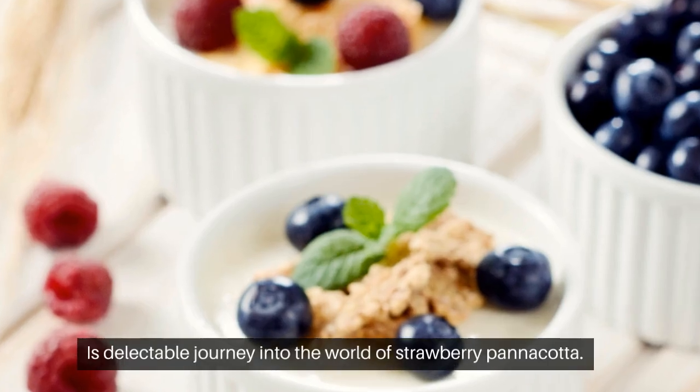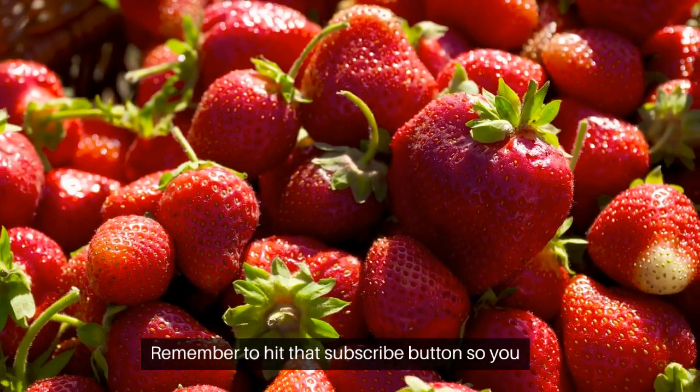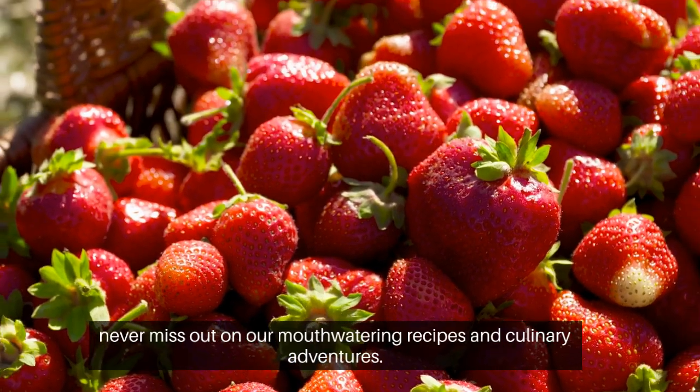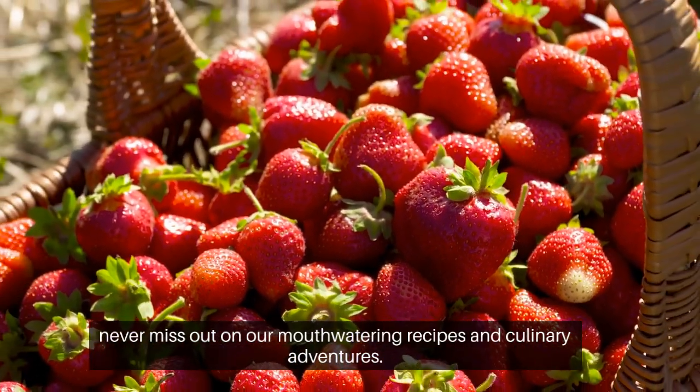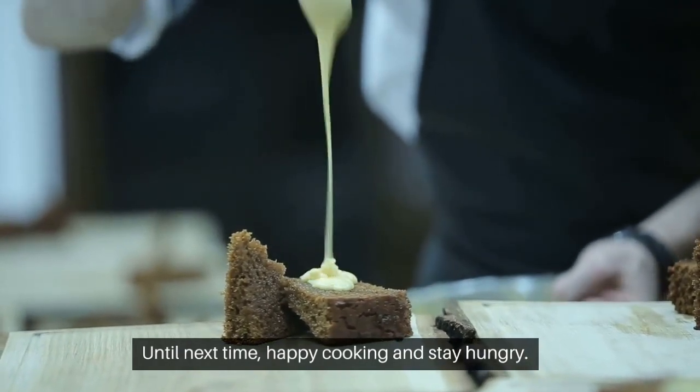Alright foodies, that's all for today's delectable journey into the world of strawberry panna cotta. Remember to hit that subscribe button so you never miss out on our mouth-watering recipes and culinary adventures. Until next time, happy cooking and stay hungry!